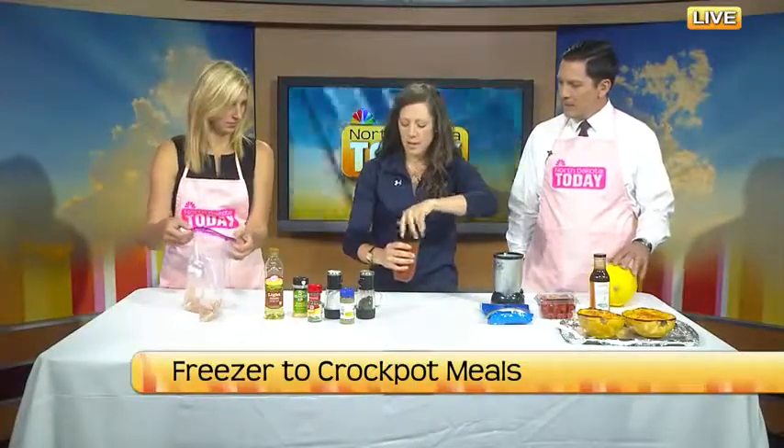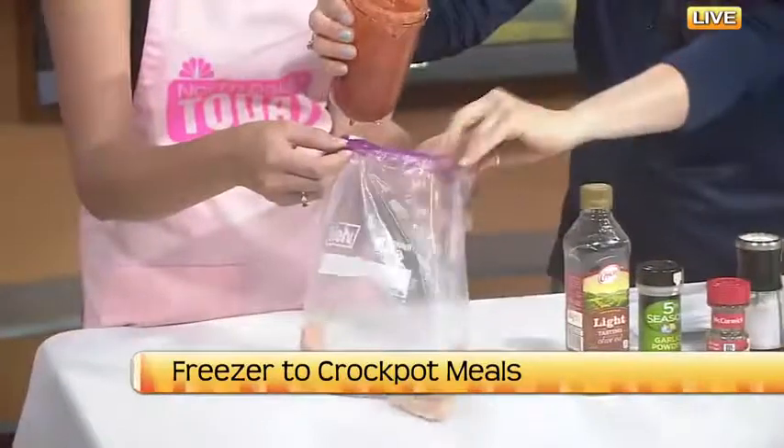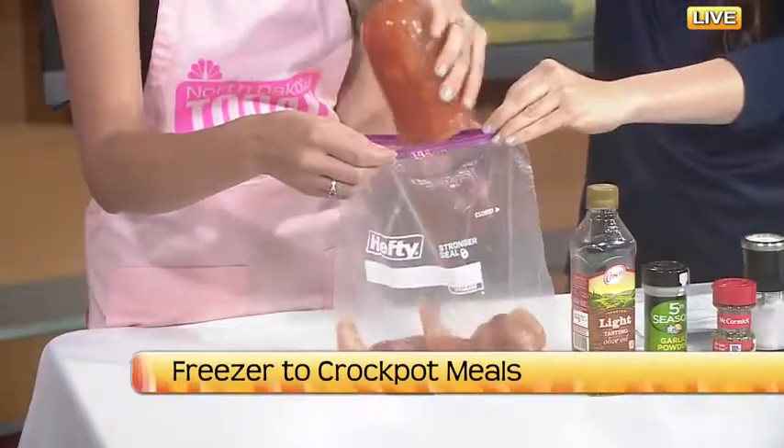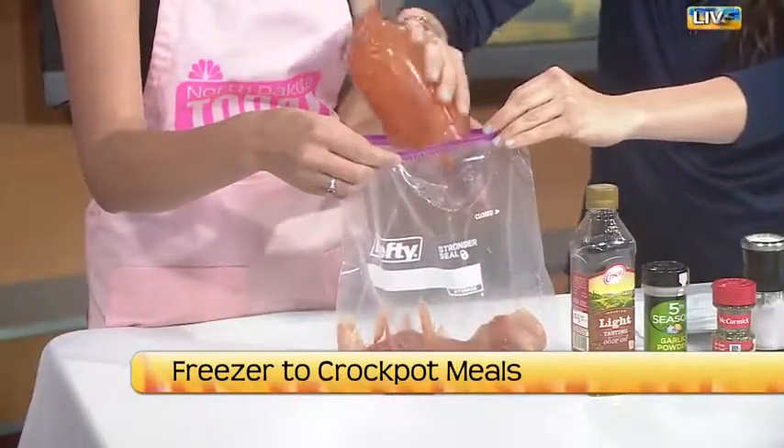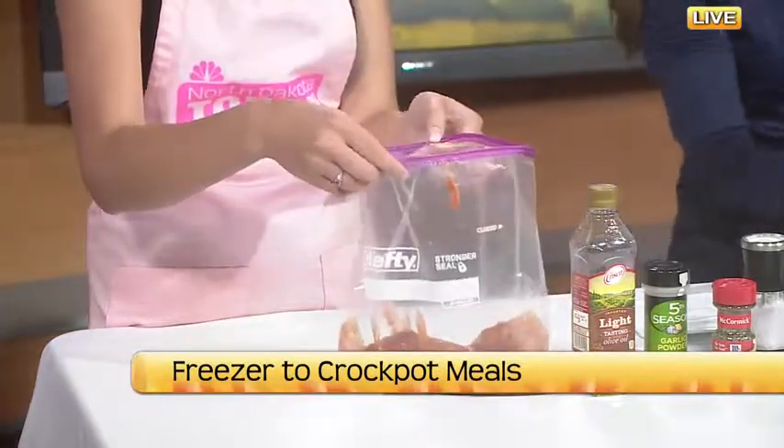So hold it open—this is so easy, you just dump it all together, and even the prep work is quick and easy. They make nifty little holders for your Ziploc bags. If you go on Amazon, it's a little plastic thing that holds the edges up, so it makes the prep work a little easier if you want to do a lot of this.